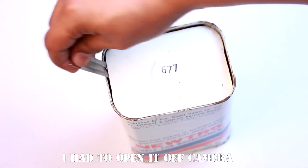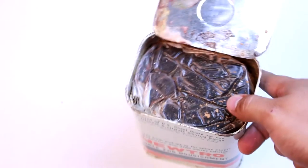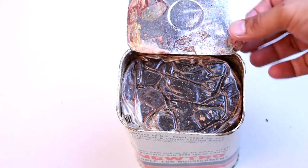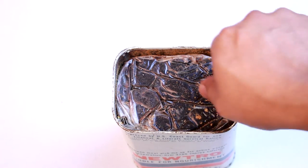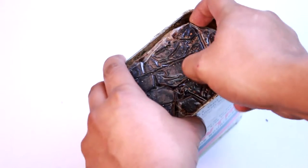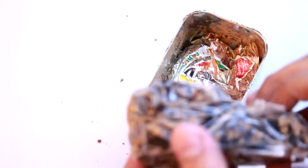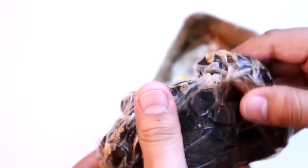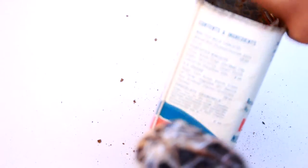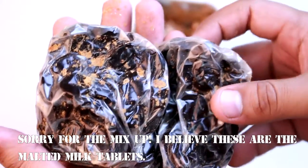Sorry about that — it was pretty tough to open. Oh man, that is not good at all. We've got this massive piece of what I'm guessing is the chocolate crunchels, and it does not look good at all. It also smells terrible.